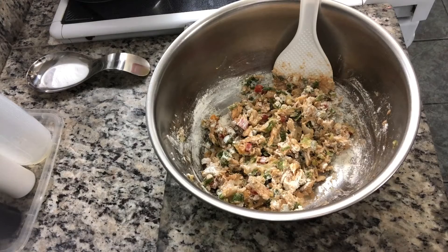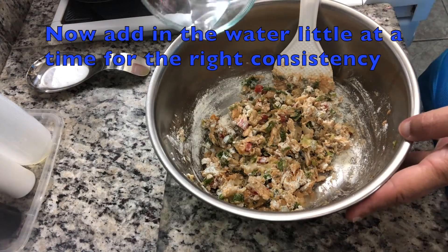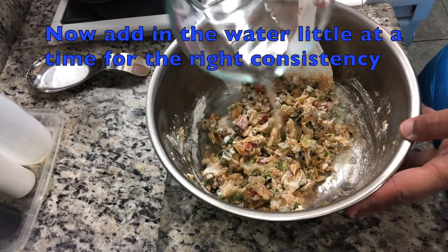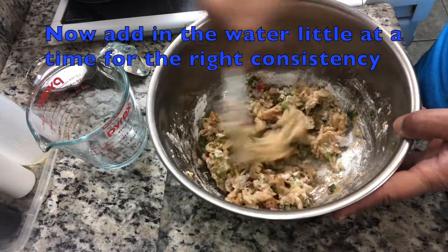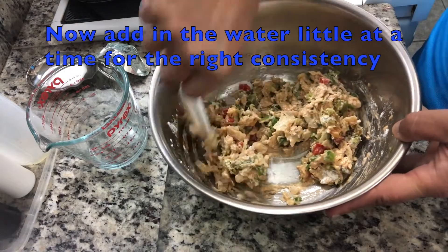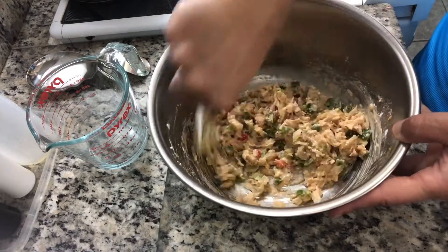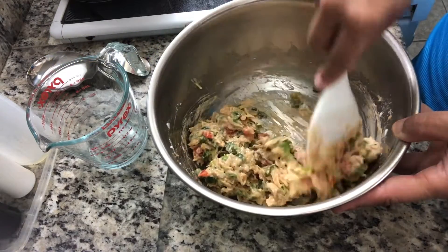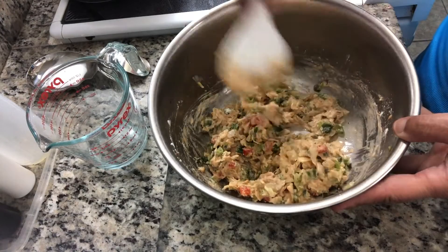Instead of flour, she also used to use mashed potatoes, which was cool. Or you could add both together — I always did one or the other or both. It still turns out to be amazing. You might just have to adjust the seasonings if the mashed potatoes are not seasoned already.